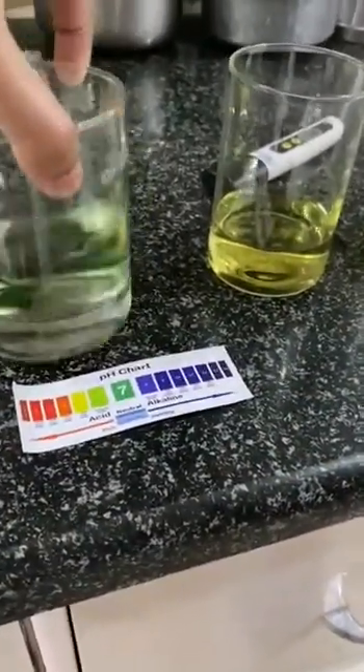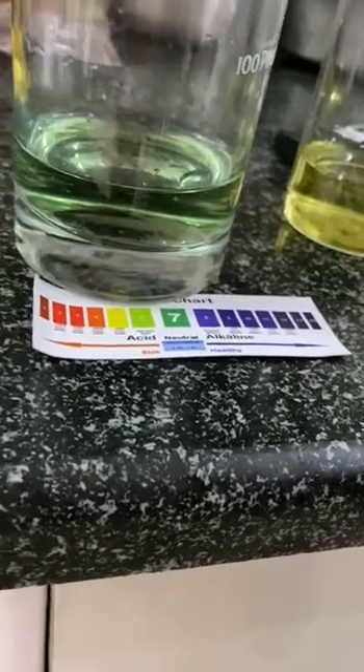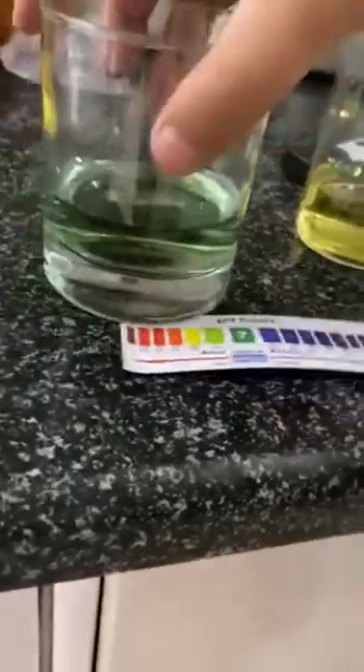Let's check for RO water — adding 4, 5, 6 drops. This looks the best among all the 4. This RO is coming from the government RO. This looks exactly 7. This is more alkaline, which is good for our health.